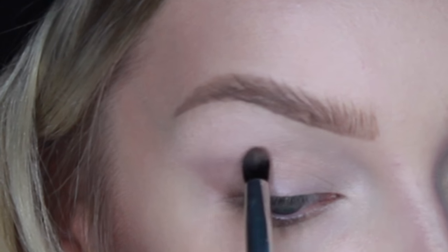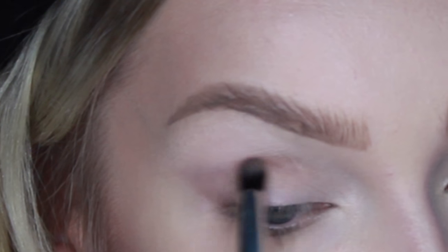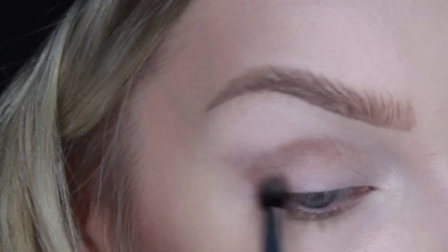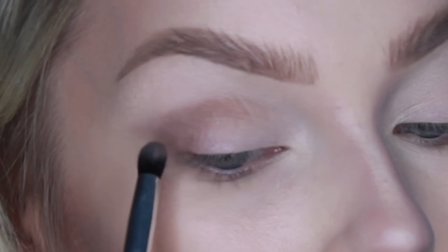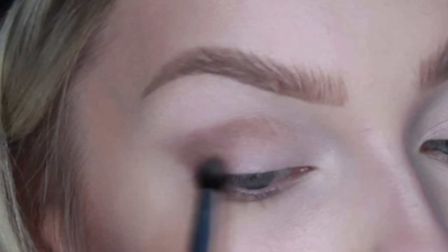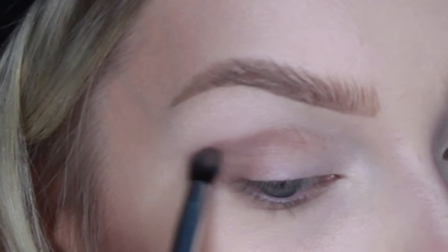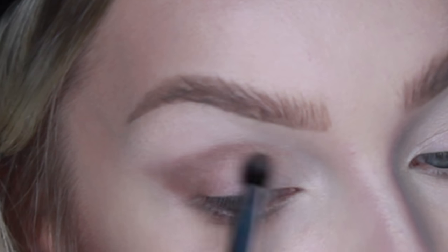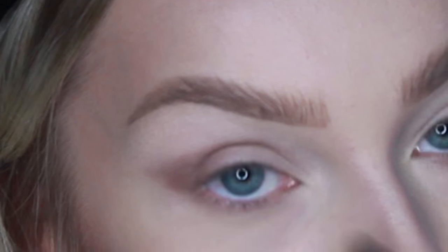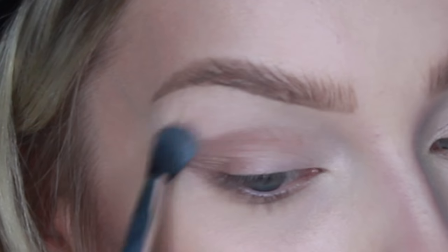Going back in with warm taupe in the crease, I'm going to make this a little bit darker. It's a lot easier to get a nice blend if you put down some shadow and then blend it, and then put down some shadow and then blend it again. It's a lot of work — that is not lazy girl makeup 101.